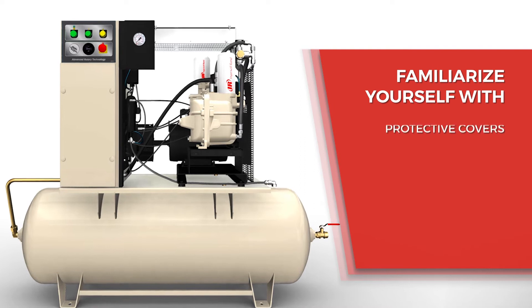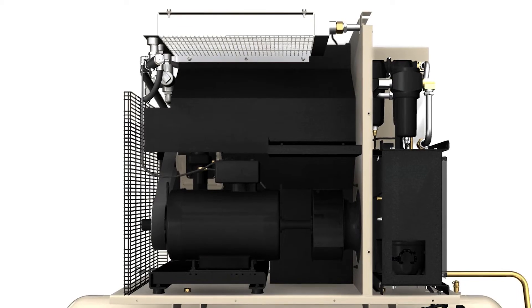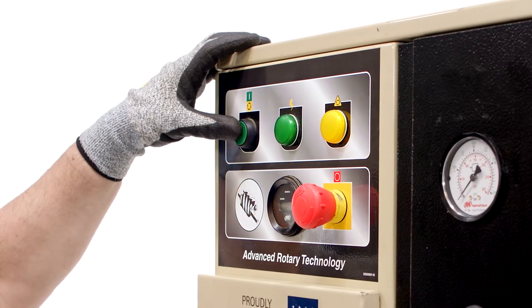Familiarize yourself with the many protective covers, guards, shields, and doors on your equipment and make sure they're in place prior to turning on your compressor.